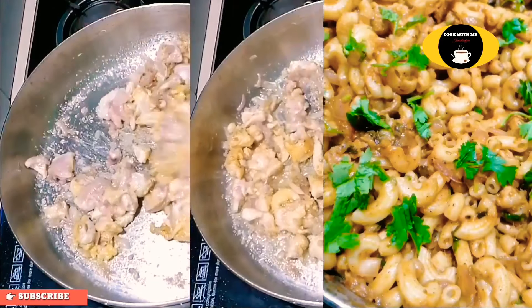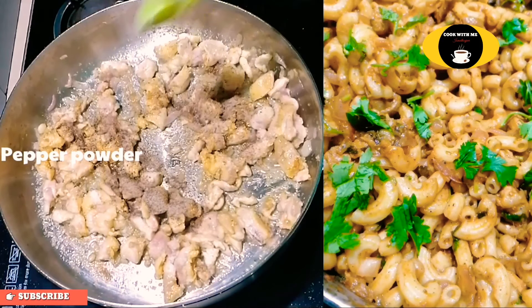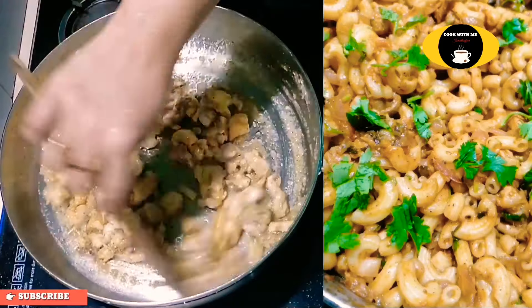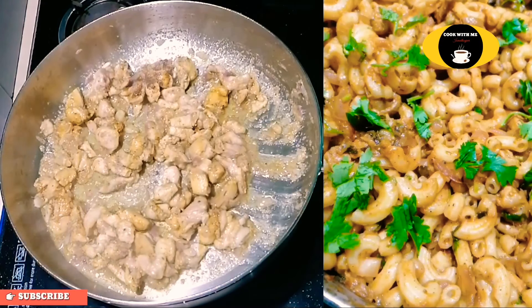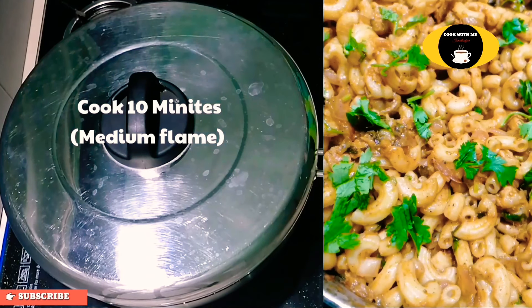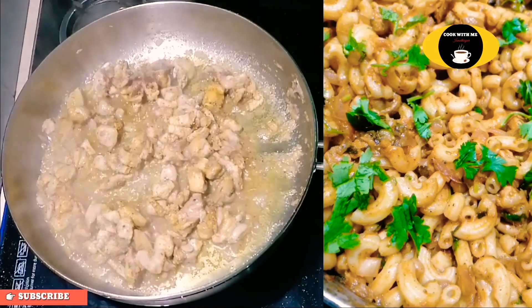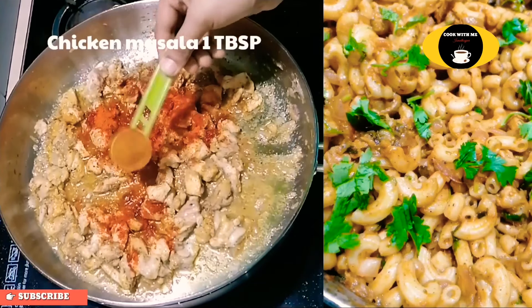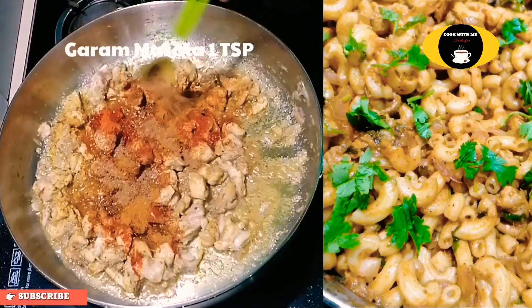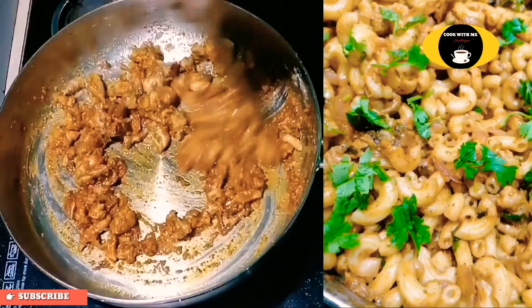Add 1 teaspoon of ginger, 1 teaspoon of chicken masala, 1 teaspoon of garam masala. Mix it with the ingredients.